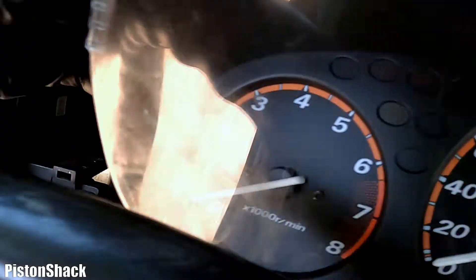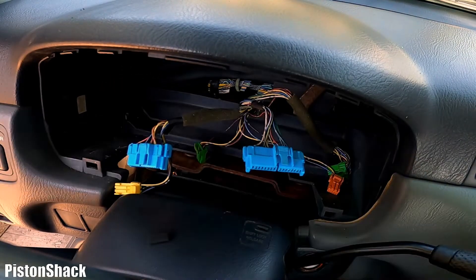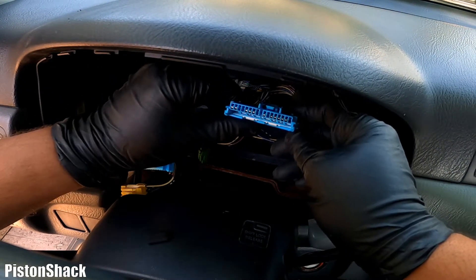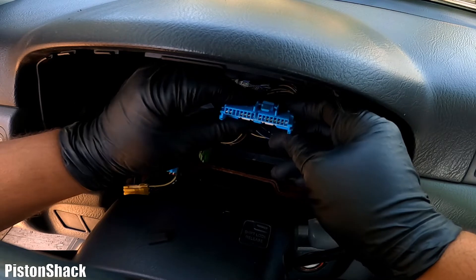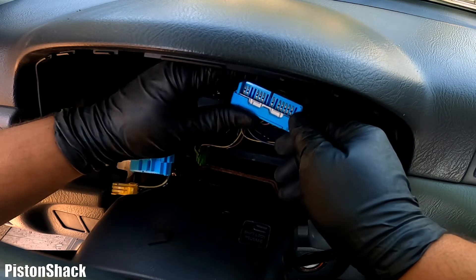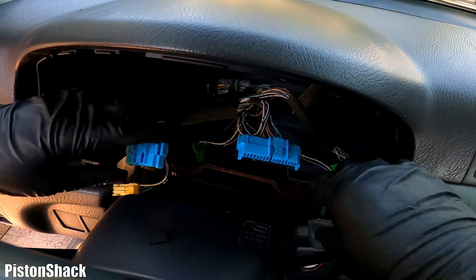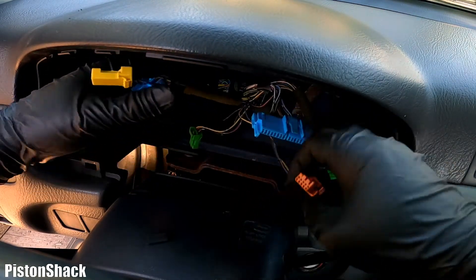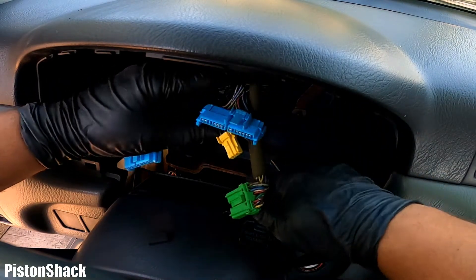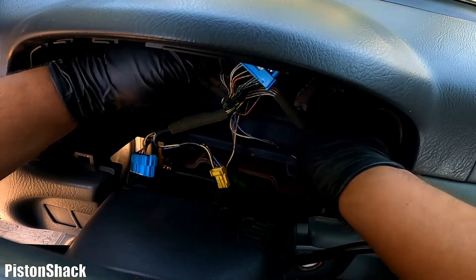The cluster is unplugged and ready to come out. I'm most interested in the connector connected to the central part of the cluster where the odometer and speedometer are. I'll inspect for any rust, corrosion, possible moisture intrusion, or burned/spread terminals — so far everything looks good. We don't have any other problems with the gauges or lights; only the odometer and trip meter are missing. Visual inspection first, as always — so far everything's intact.